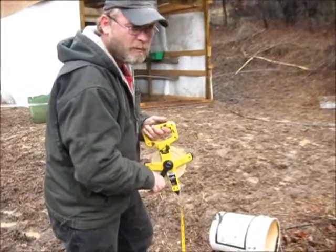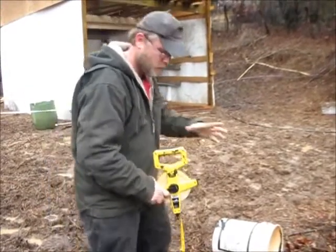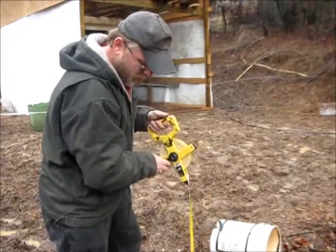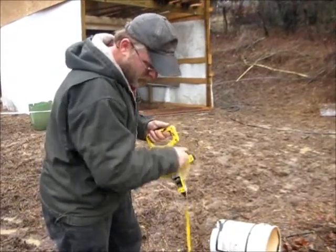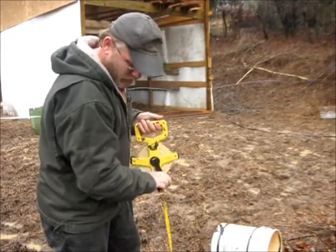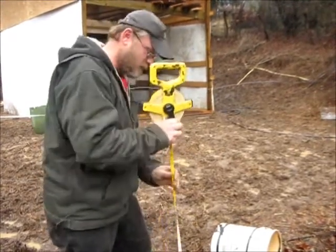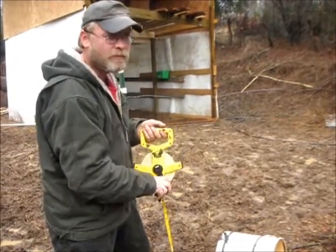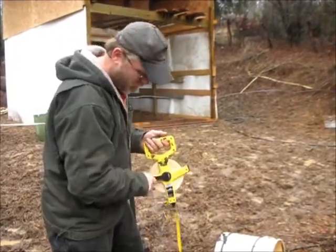So now I'm just going to test the well pump in one of the buckets that we water the horses in, to make sure it works — to prevent from hooking everything up and dropping the line only to find the well pump not working. Let me get this reeled out and the pump set up and I'll get back with you.